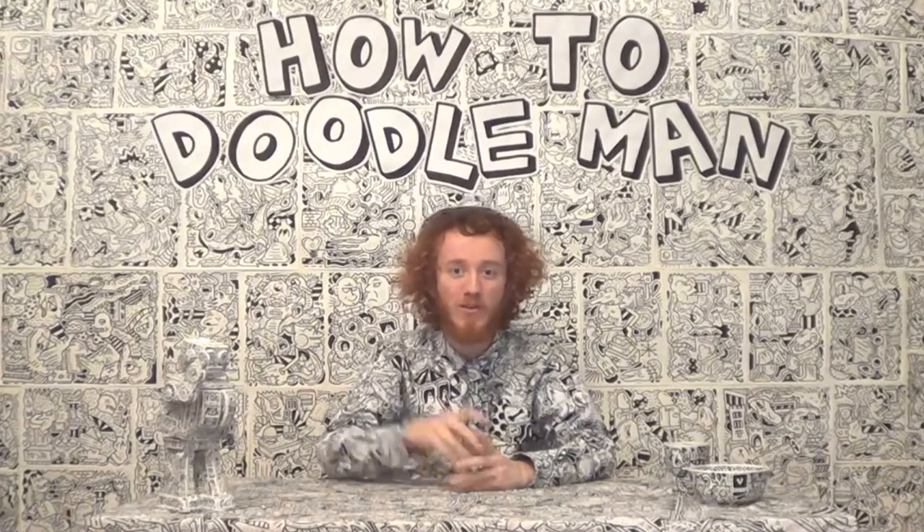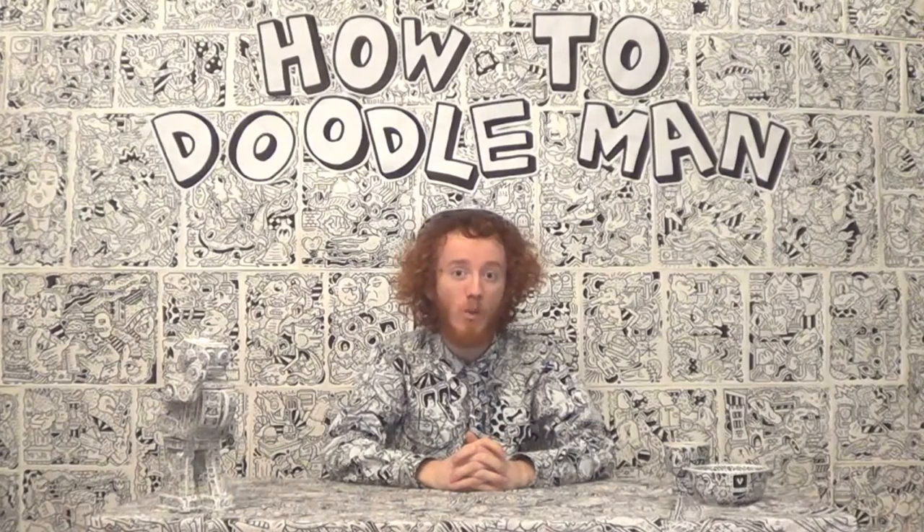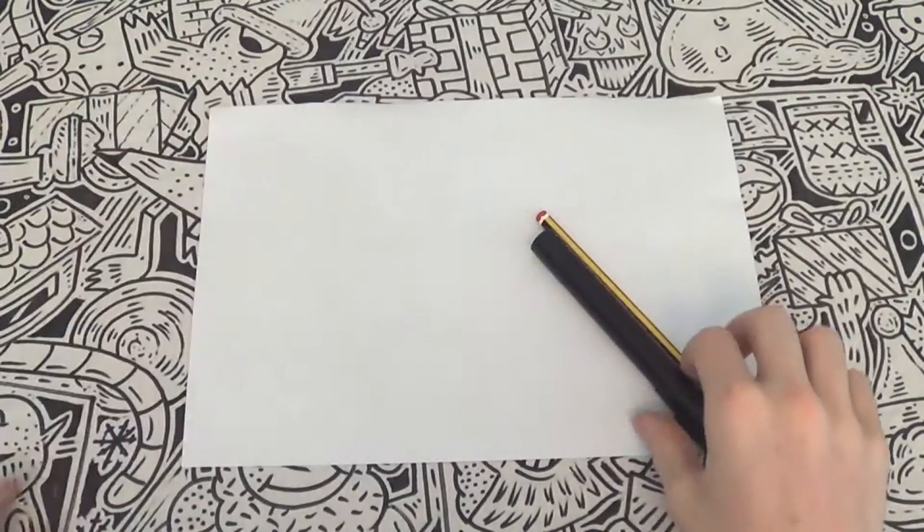Well hello there and welcome to How's the Doodle Man, with me, the Doodle Man. Today we will be doodling a volcano. When doodling a volcano, the first things you'll need are a piece of paper, a pencil, and of course a pen.